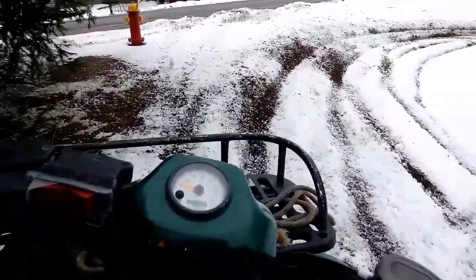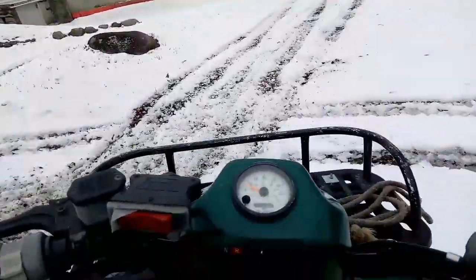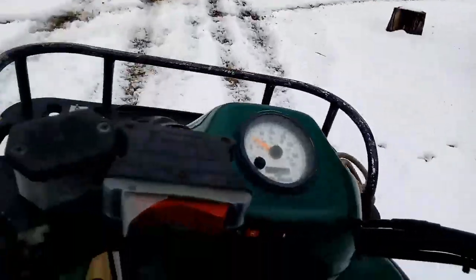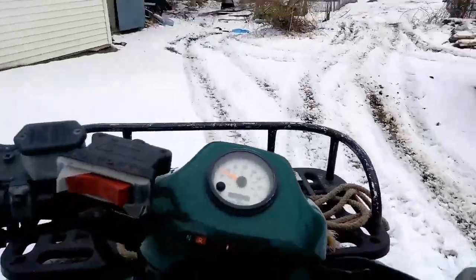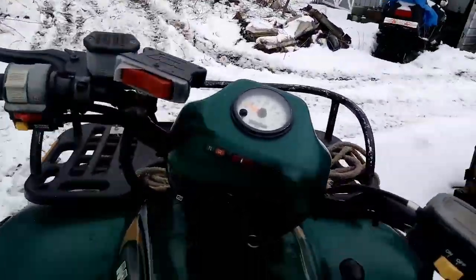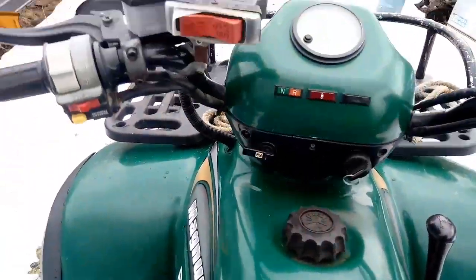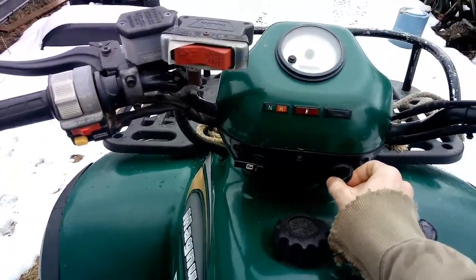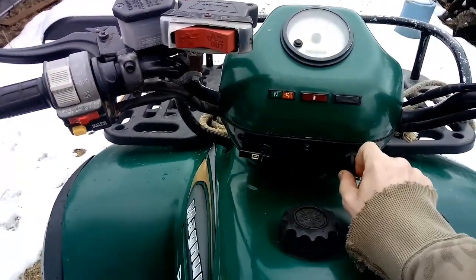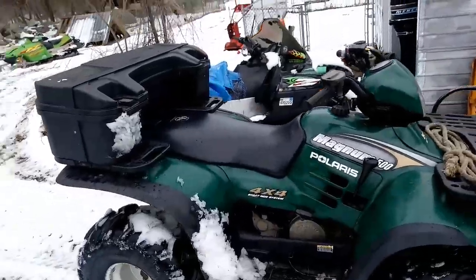Got her in two-wheel drive right now, spinning a little bit. Yeah, first four by four — I'm pretty stoked.